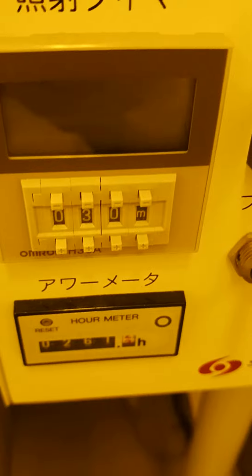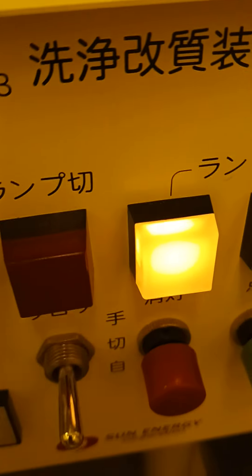If we press the minus button, it goes back to 30 minutes. So you can increase or decrease the time using this part.